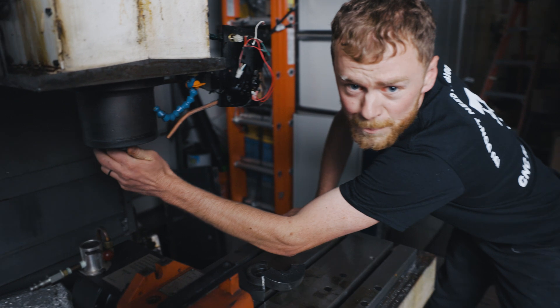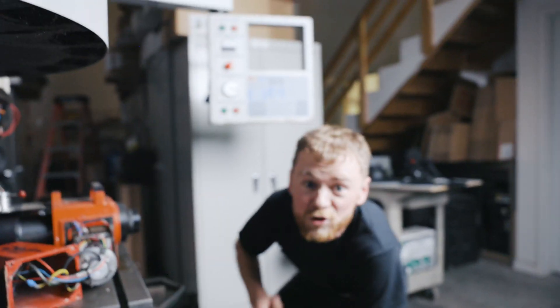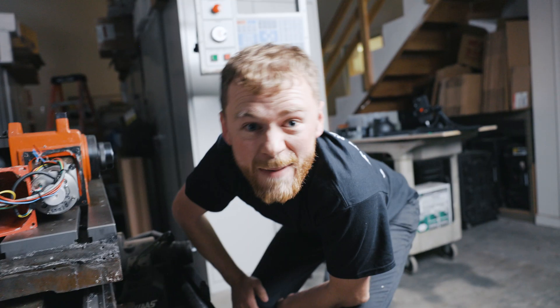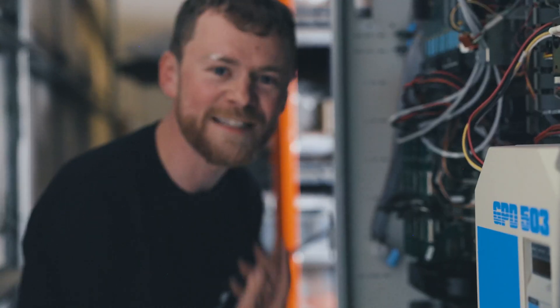They might even give it to me! The spindle rotates — that's a really good sign! The tool changer has all 20 tools! Well, maybe it did at one point. Smells fresh — like the smell of burnt electronics in the morning!